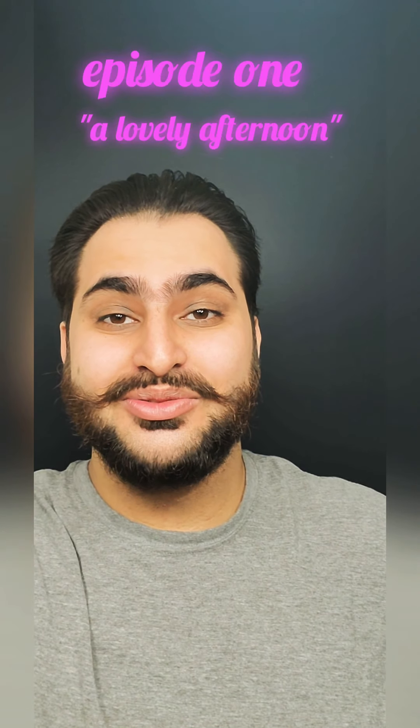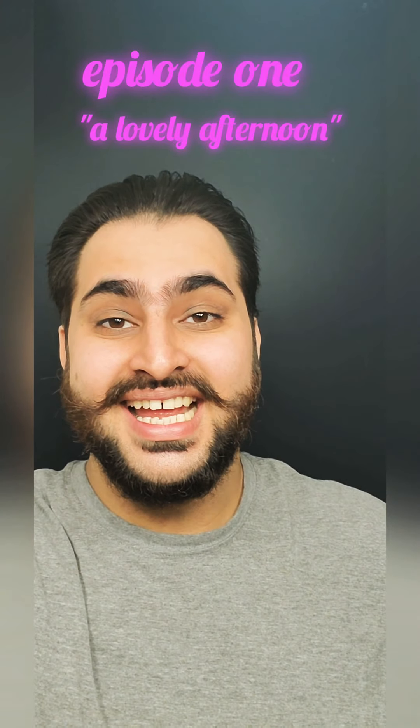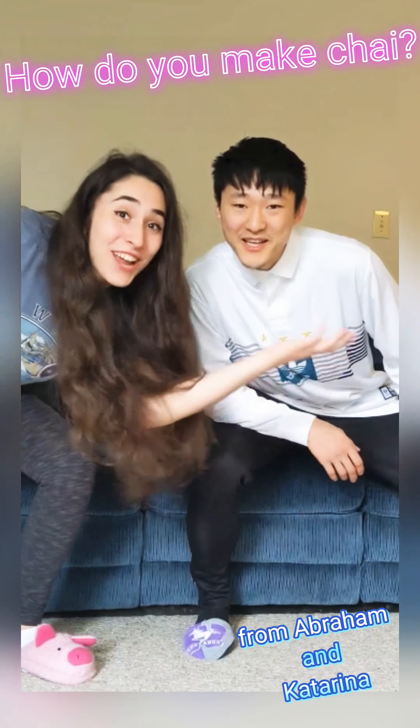Hi folks, Manjot Sangha here and welcome to Big Mac's house where I'll be sharing recipes and good times on my YouTube channel. Hey Manjot, how do you make chai?